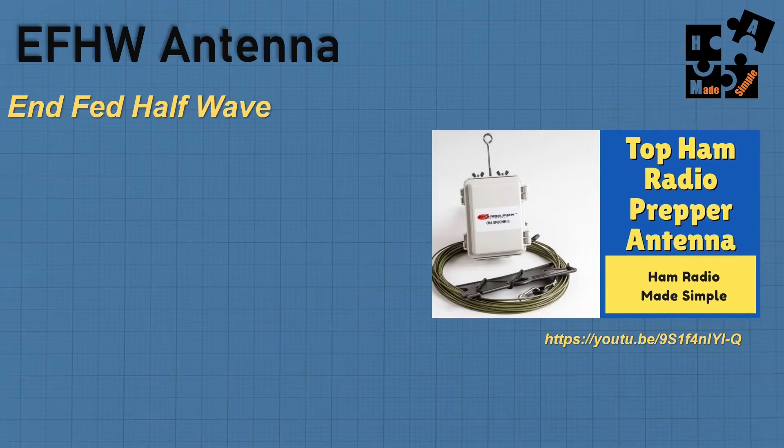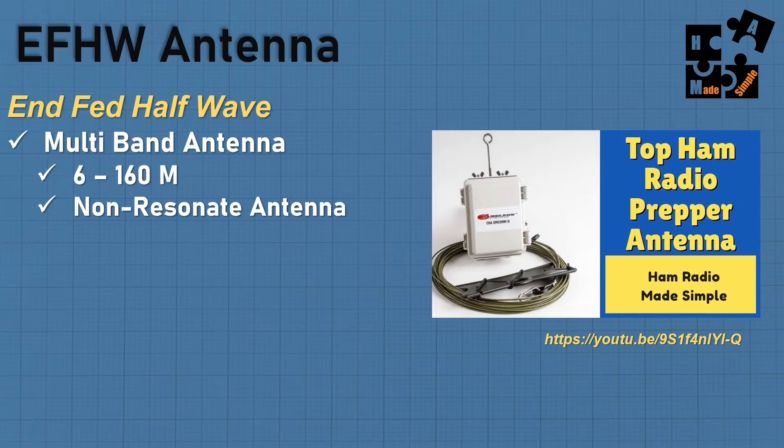Last year I did a video on NFED half-wave antennas — the link is in the description below — and I get into a lot of detail about the difference between a resonant and non-resonant antenna. I strongly recommend, if you're just stumbling upon this video, that you watch that one. Quickly summarizing: NFED half-wave is a multiband antenna, 6 to 160 meters. On the Chameleon MCOM 2, which I use, it's a non-resonant antenna. I have one setup for ENVIS, which allows me at about 10 feet off the ground, parallel to the ground, to pick up more local regional calls on 40 and 80 meters. All the other bands I can still do fairly good long distance on.